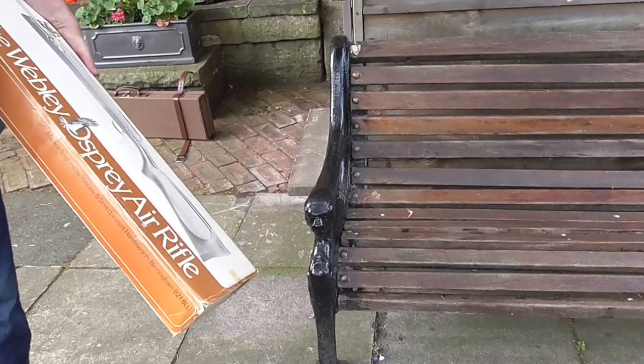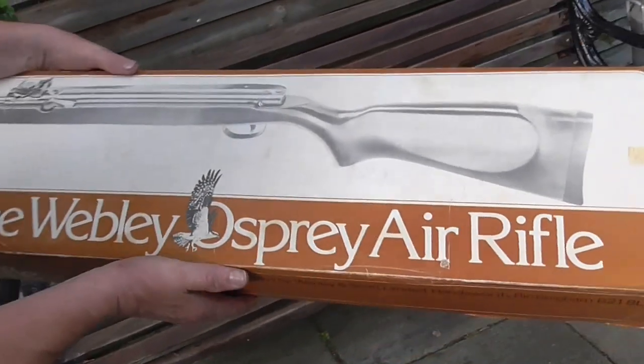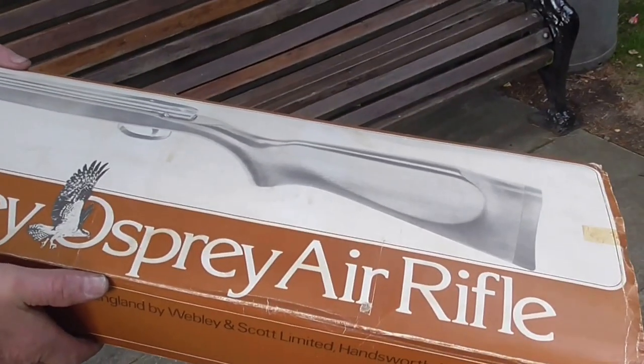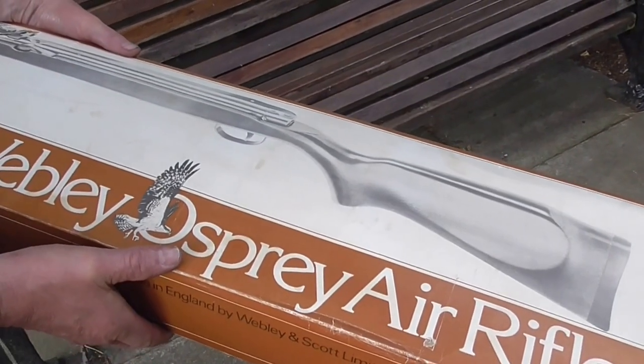Right, last but not least, is the Webley Osprey rifle with a box — the only one I've got that's got the original box.